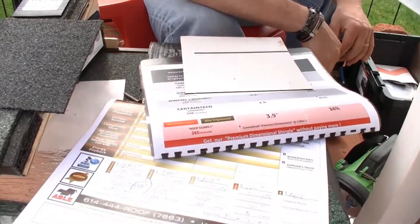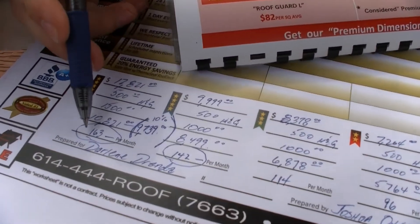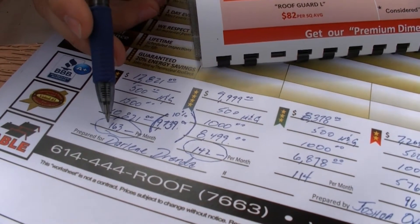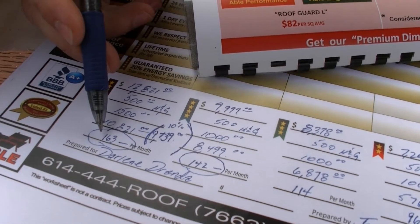With the Wells Fargo program, it's 60 months same as cash. So as long as you make the minimum monthly payment — which on this one would be about $163 a month — that would be for 60 months. At the end of 60 months, if it's paid off on time, there is no interest associated with it at all.